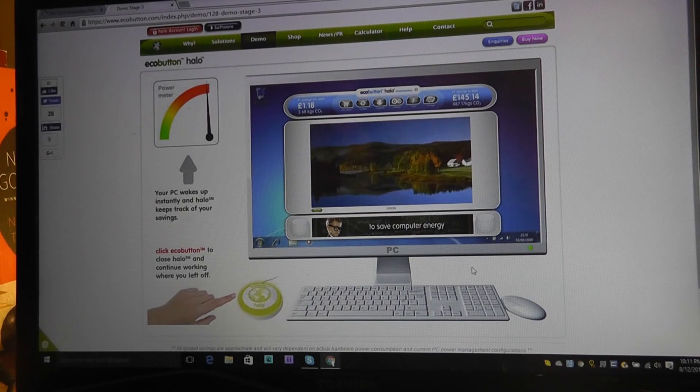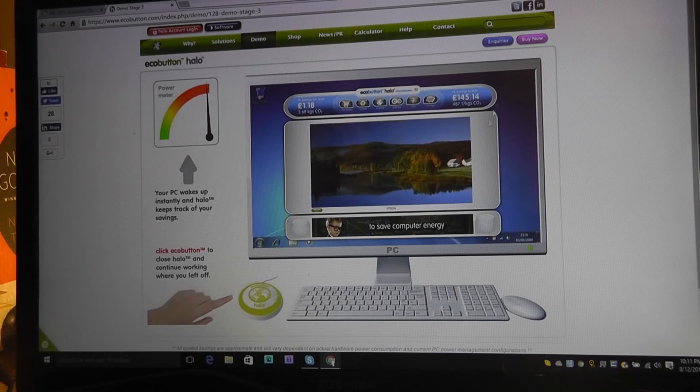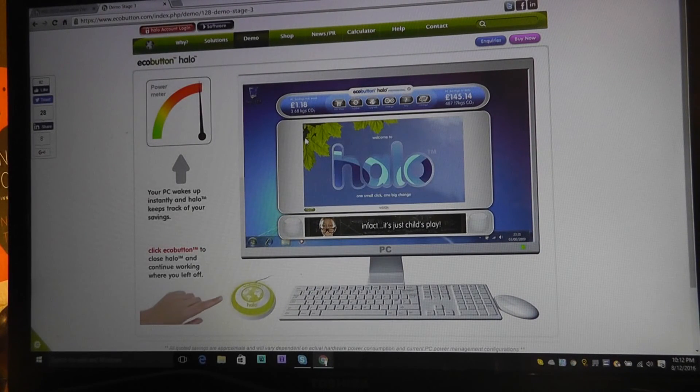It turns back on instantly and saves computer energy. It shows you this application at the top of the program displaying how much CO2 you've saved, which translates to how much cost you've saved in terms of energy usage. That is quite convenient and non-invasive as far as the program is concerned.